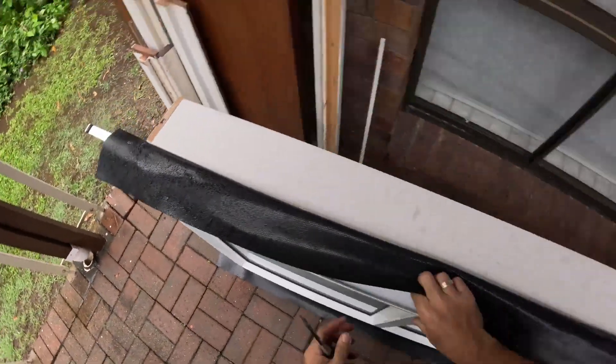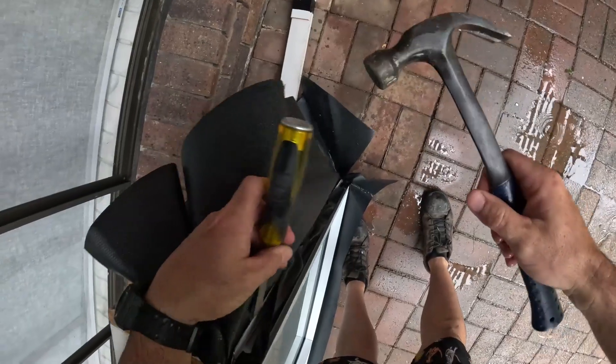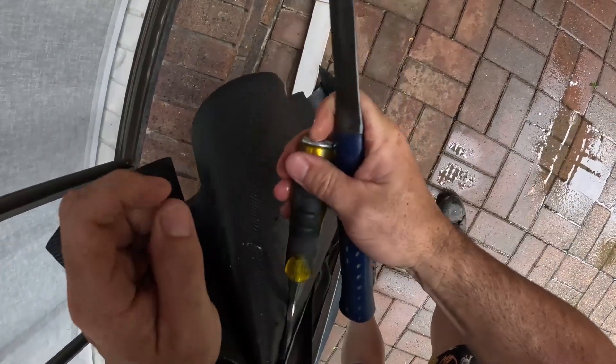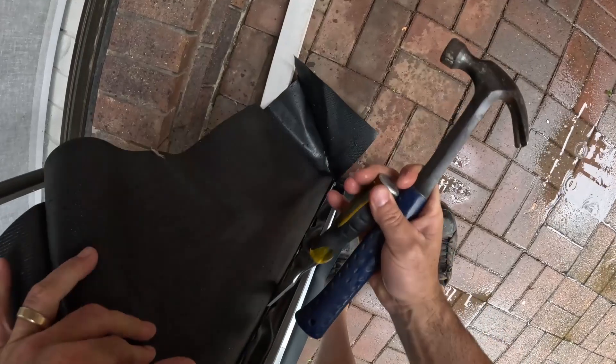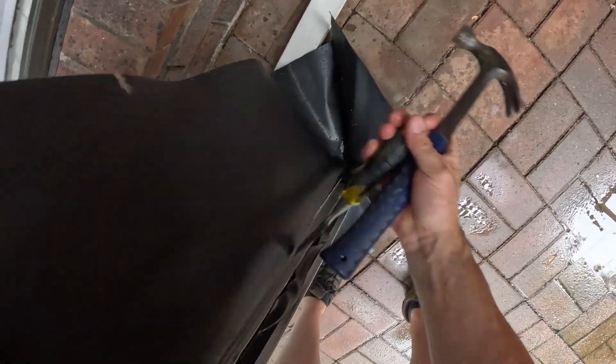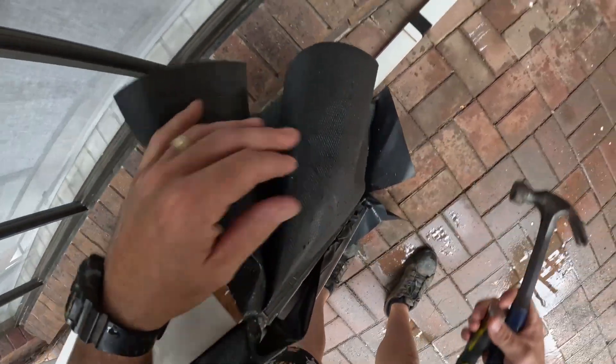I wasn't expecting the wall frame to be the exact same size as the brickwork opening, so I've had to improvise. I've removed all the reveals off the window so I can install the window to the frame and then install the window reveals later on.